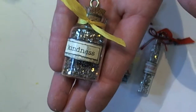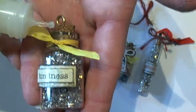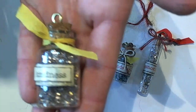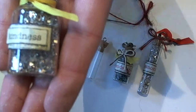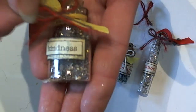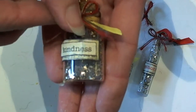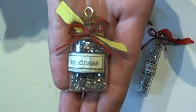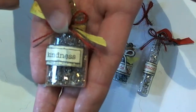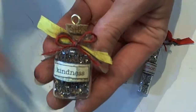Once you get that done, you're going to take your glossy accents and put a little dab right in the center of your little knot. This is going to attach your little bow, so you're just going to grab your bow and center it right on that glossy accents — this will hold it right in place. Then you can trim up your little edges and you have a finished little charm.